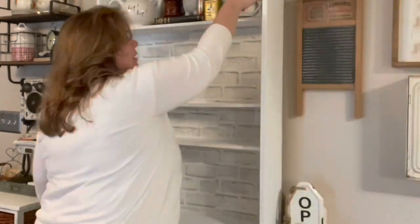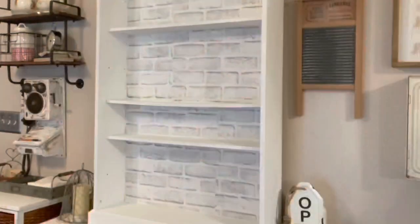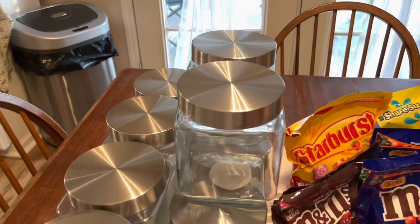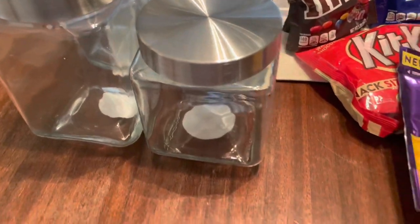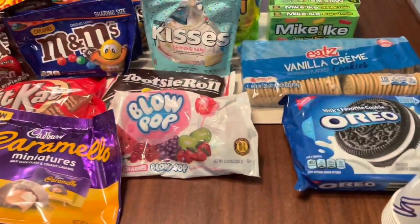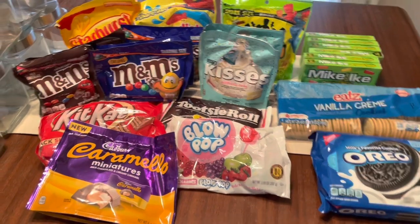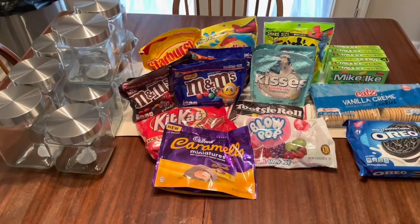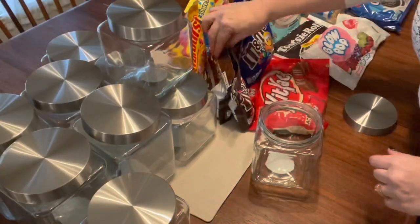First I just cleared everything off — all my little knickknacks and decorations. This is a shelf I put together for our kitchen. Then I went to Family Dollar and bought these canisters. You can get similar canisters at Dollar Tree and spend a lot less. These canisters will come in handy if I want to eventually switch up this bar — I can use them in my craft room, laundry room, or kitchen. The small canisters were $2.50 and the larger ones were $3.00.